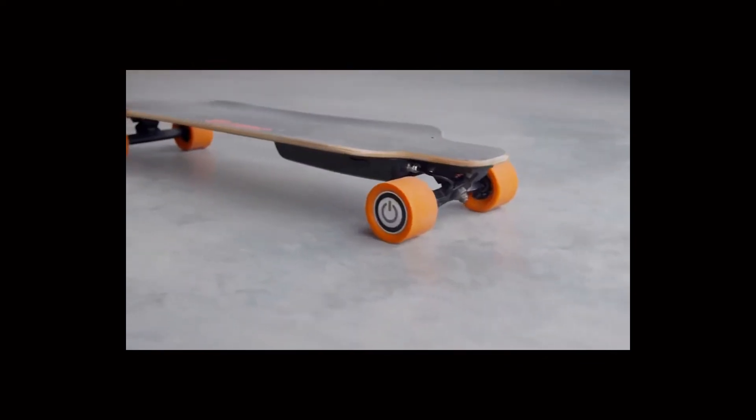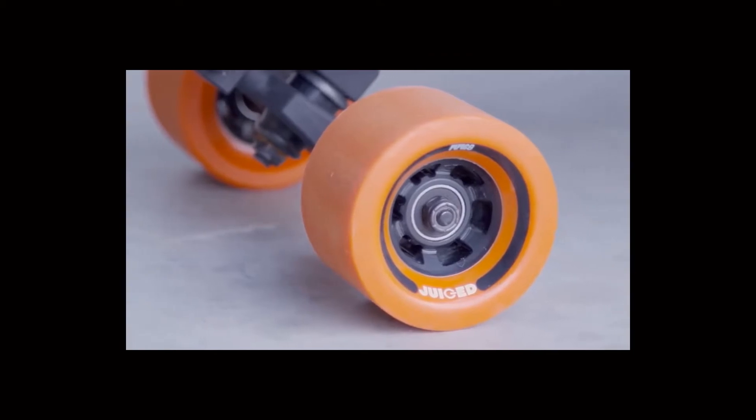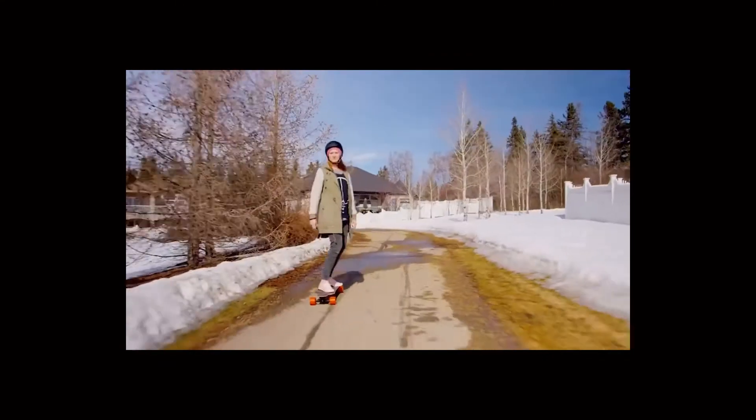The board is fully loaded in 45 minutes, but even if you do not have a charger, you can use the skateboard just as usual. The price of this device is $400.